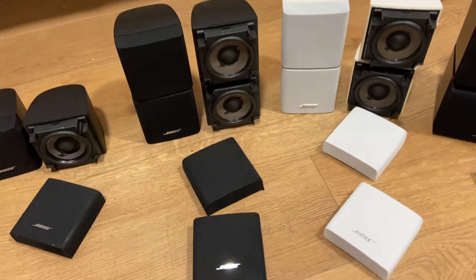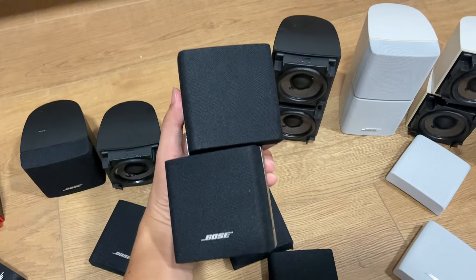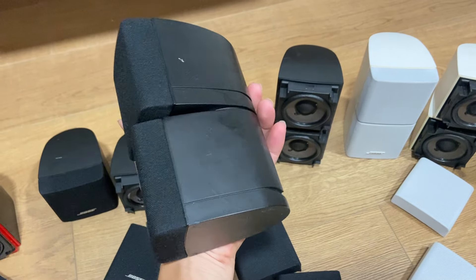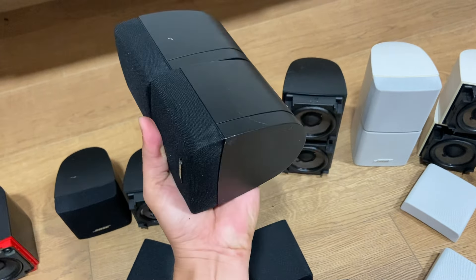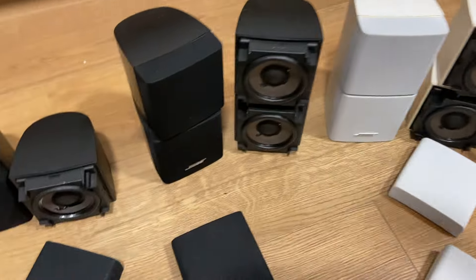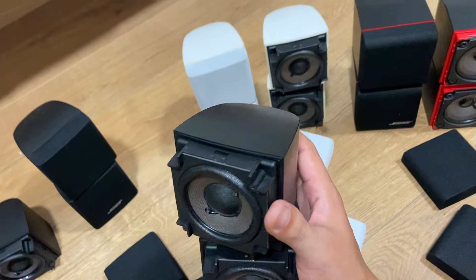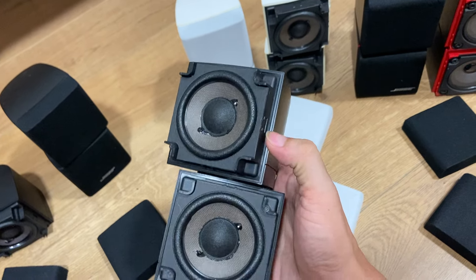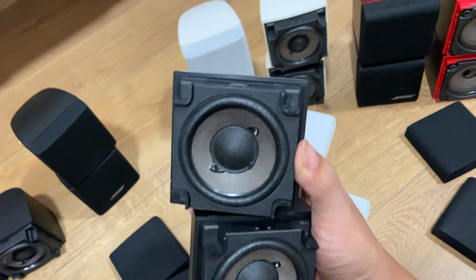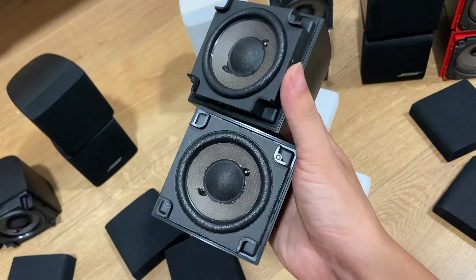Tiếp tục tới series 3 màu đen - Seriba. Dòng series 3 màu đen là dòng nhiều anh em ưa chuộng nhất vì thiết kế nặng, ngầu, tiếng dày dặn. Bên trong củ loa ép keo nguyên bản. Nếu anh em thấy canh loa có dấu nại thì khả năng loa đã bị tháo rồi, còn nguyên bản thì ép keo thôi.